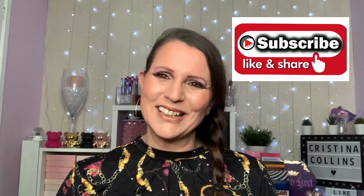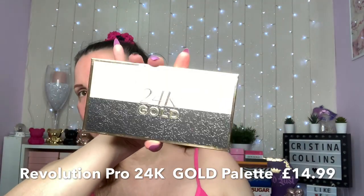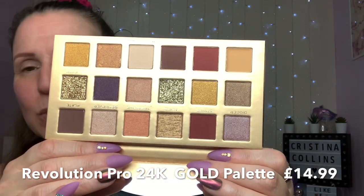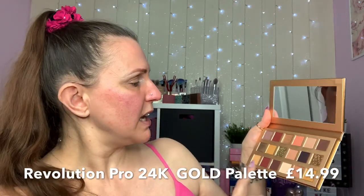I'm going to use this new Revolution Pro 24k Gold palette. It's been out a while but I didn't think I was going to get it - it was one of those 'shall I, shall I not' moments, and in the end I caved. It's got some mattes, shimmers, maybe even some satins, and some glitters. I'm going to use the darker browns today and maybe the gold, just to have something totally different. It looks a really pretty palette. I'll swatch it for you before I start - I've already done my eyebrows and put some eye base on.